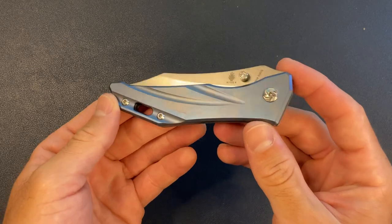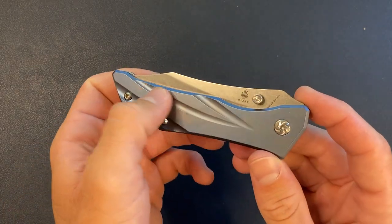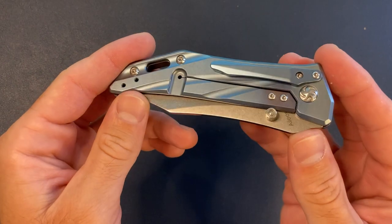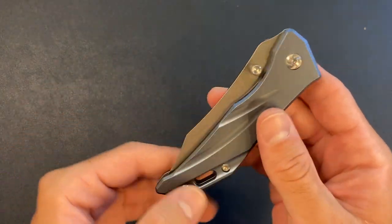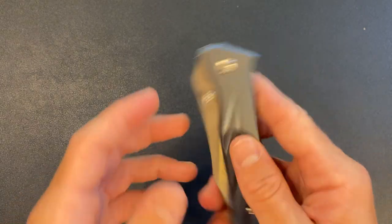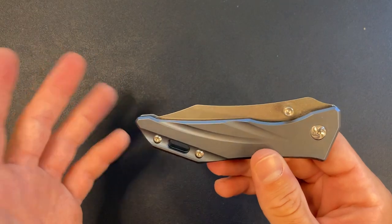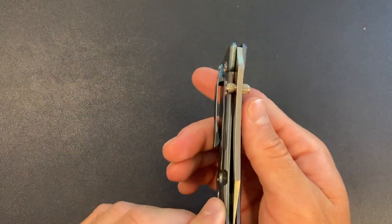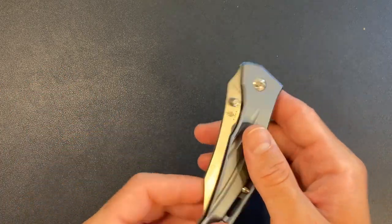Even though — look at this design. It's kind of out there. It's modern. You've got this milling pattern on both sides. It's definitely not my style — it's very hyper modern. But I'm sure someone out there will like it. For me, it's not the most attractive design.